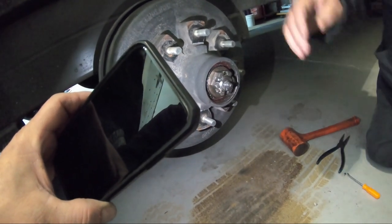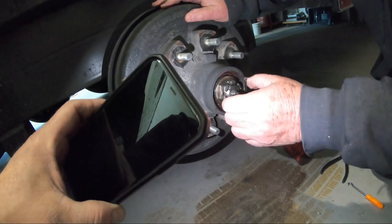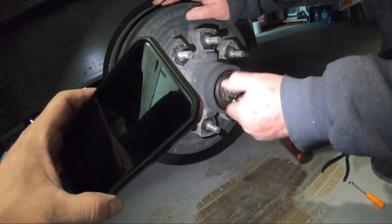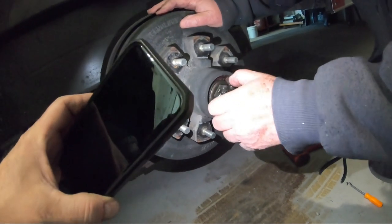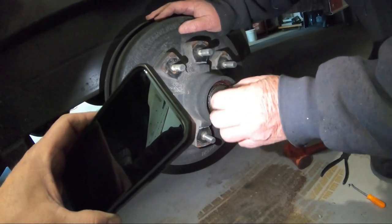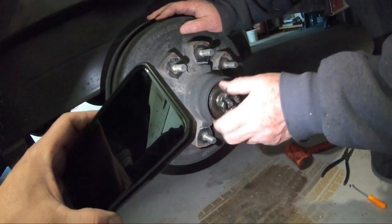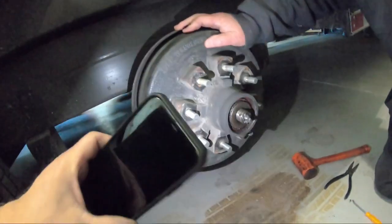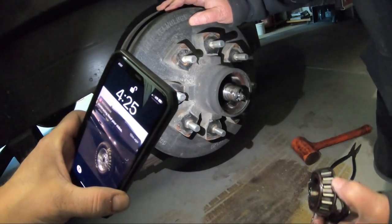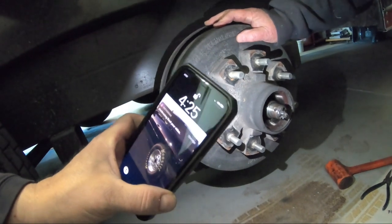See how the nut's loose already? You'll see the next race will be too tight. Now we just take that nut off. Then grab the bearing like that. After doing that, just grab that hub and pull it off.